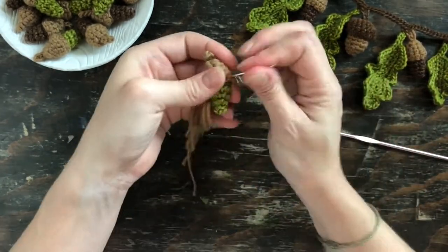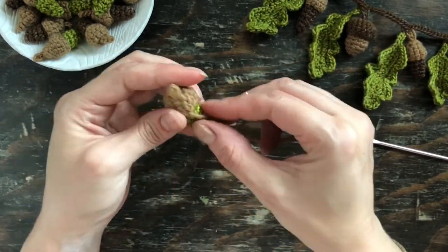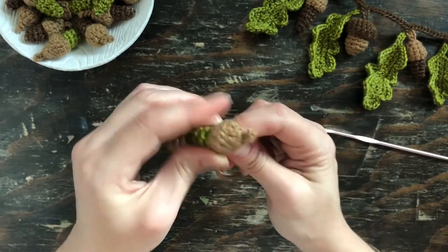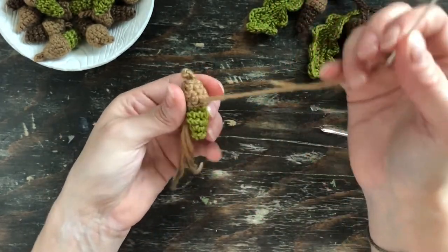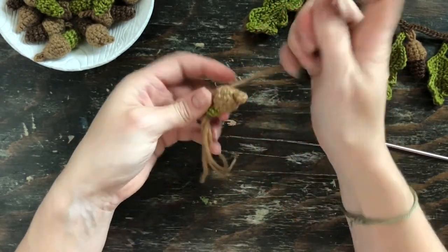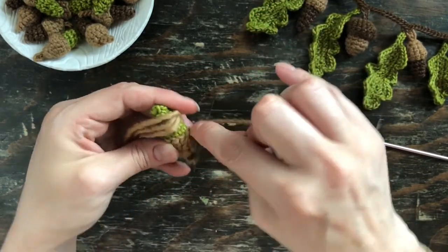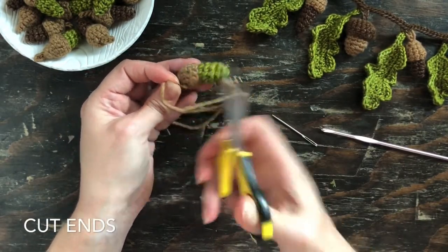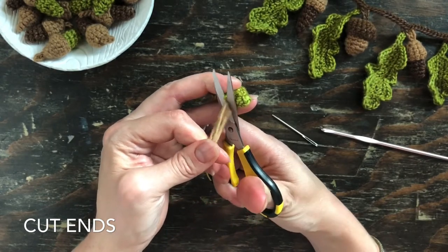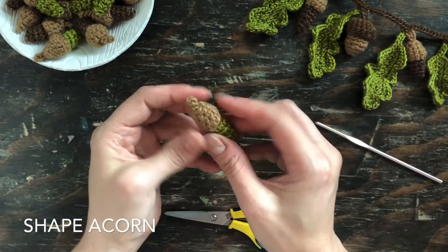Stop along the way to pull up the acorn top and feel where it might still not be fully attached. This is why it's so important to leave that long tail — you need quite a bit of yarn going back and forth to make sure that top is nice and secure. Once done, trim off the yarn end, then trim the others. Sometimes they poke through, so use the crochet hook to push that yarn back in. Shimmy it around a little bit to get it shaped.